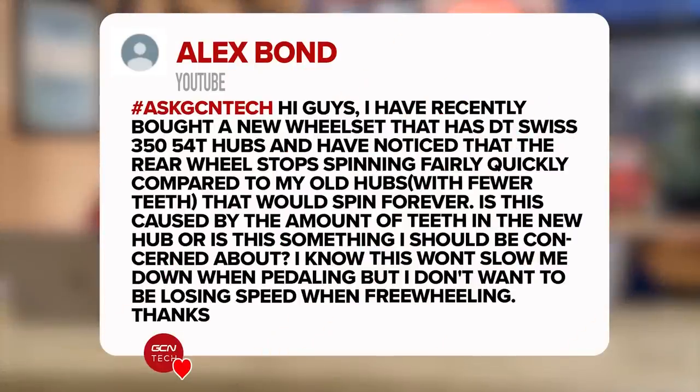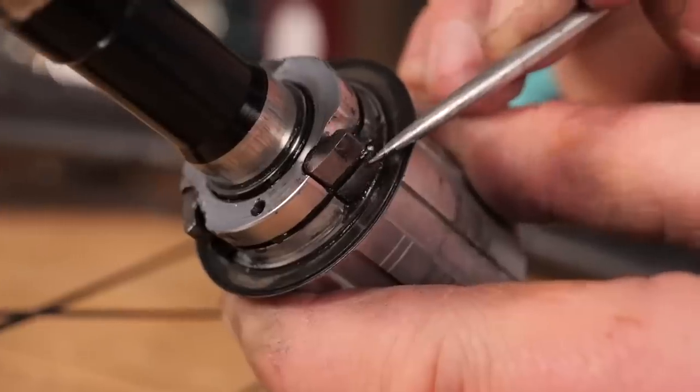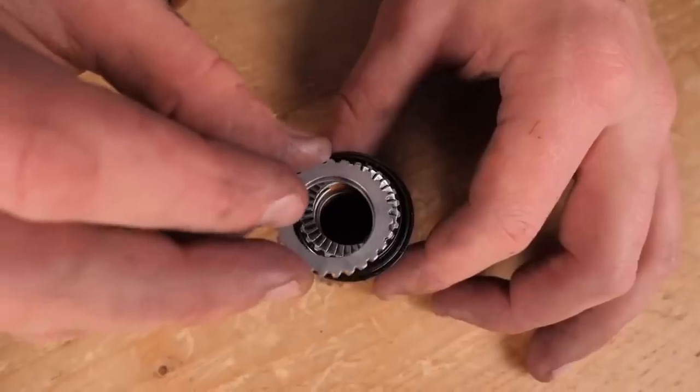Next one is in from Alex: I've recently bought a wheel set that has DT Swiss 350 45-tooth hubs and have noticed that the rear wheel stops spinning fairly quickly compared to my old hubs that would spin forever. Is this caused by the amount of teeth on the new hub or is this something I should be concerned about? I don't think it has anything to do with the different number of teeth in the free hub. It's purely down to the fact that you're comparing an older used wheel that's bedded in — the bearings are freed right off — compared to a brand new one. It's something you'll quite often find with any component that's got bearings, like pulley wheels, bottom brackets, and all sorts of things. Give your bike a little bit of time, ride it, let it settle in, and the bearings will free off and everything will run nice and smoothly. Don't stress.